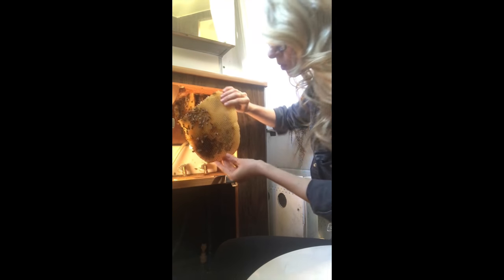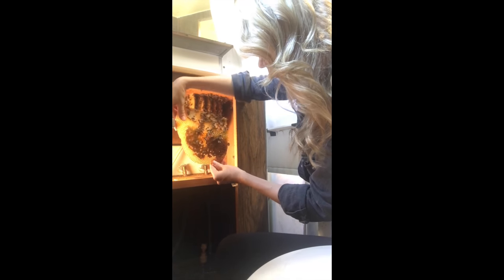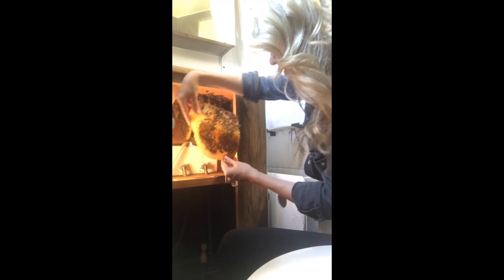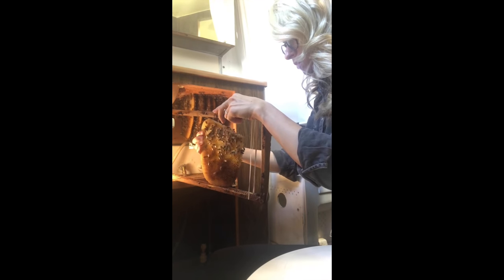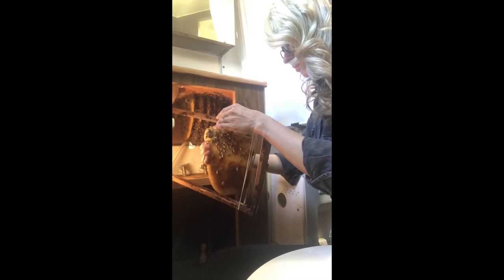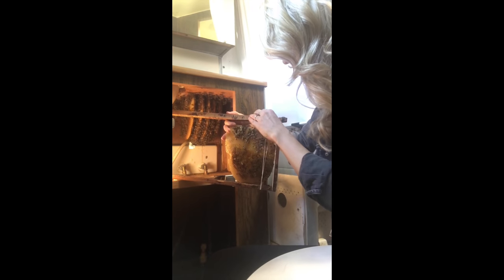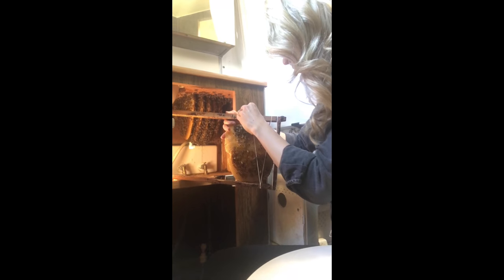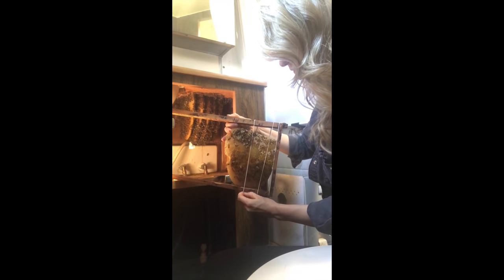As I removed the first piece of comb from the hive, I took a moment to look for the queen and examine the comb. The queen was not on this piece, but there were a lot of great resources the bees would need later on. I grabbed a wooden frame from my temporary travel hive, carefully placed the comb into it, and used rubber bands to secure it to the frame.